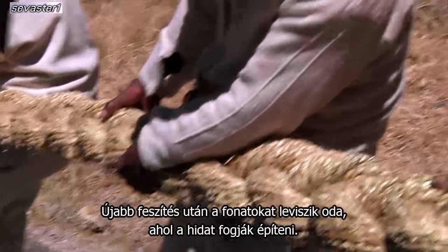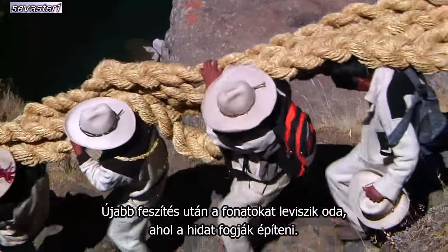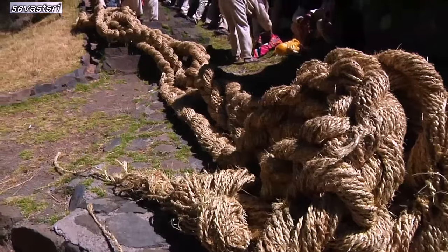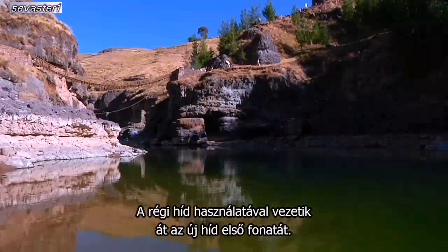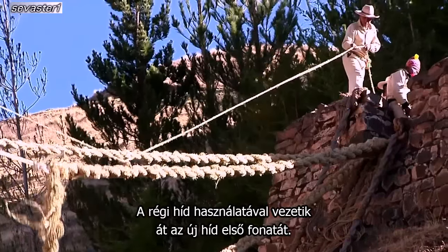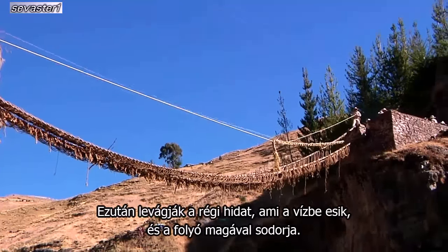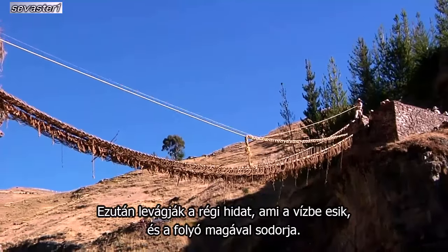After more stretching, the cables are then carried down to where the bridge will be installed. The old bridge is used to run the first cable across for what will become the new bridge. Then the old bridge is cut down and it falls into the water and is washed away by the river.